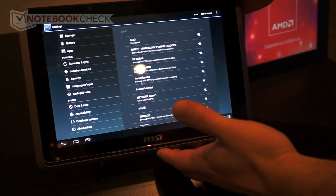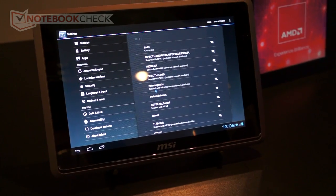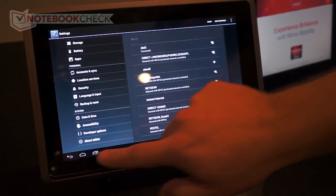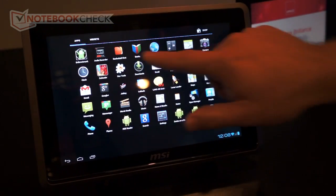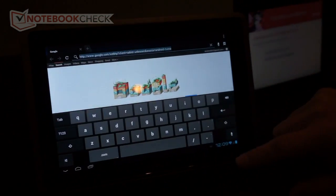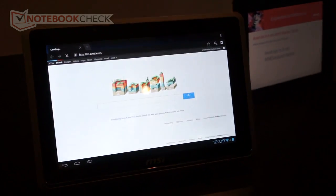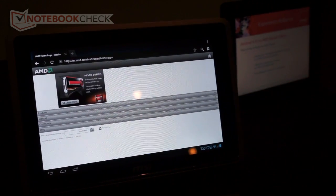Here we have one of the AMD APU based tablets. This is actually running on a native port of Android — it's 4.0 Ice Cream Sandwich. You can see here we are in the settings right now showing Wi-Fi connections. We can pull back, go to a browser, and pull up a typical web page.